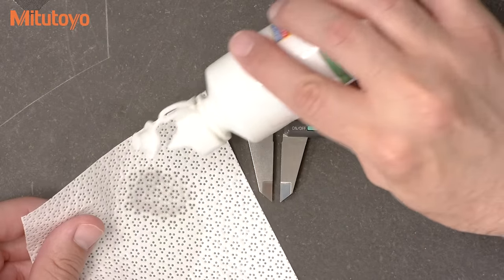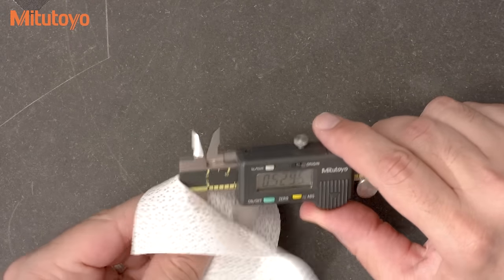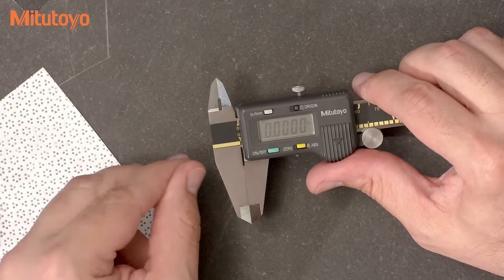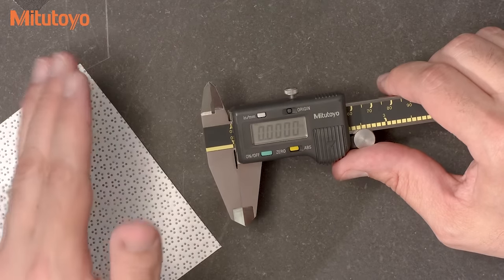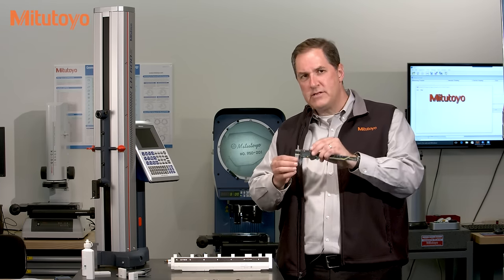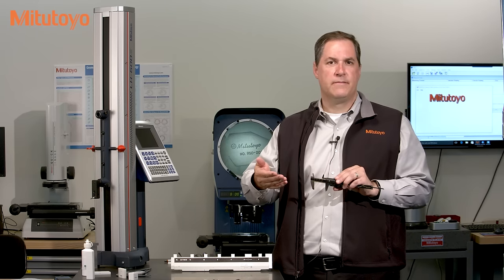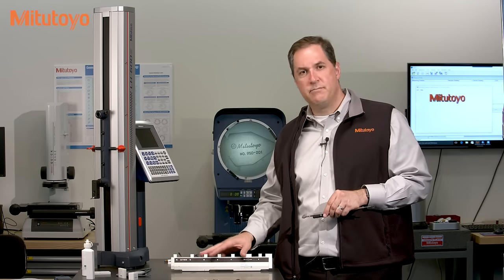First, we will clean all the measuring faces and then bring the outside measuring faces together to set our zero. We will double check our zero, but when we're done with that, we won't change it again during the calibration. The first test is with the outside measuring faces. For a six-inch caliper, the ASME standard requires a minimum of three points across the measuring range. The minimum then increases for larger calipers. We will take four, as that is convenient for the reference standard we're using, which is this Mitutoyo caliper checker.